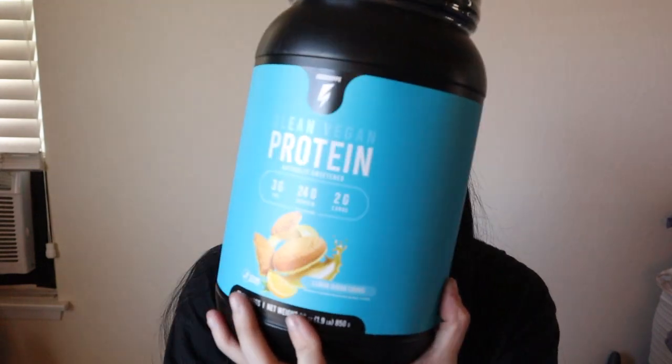As you saw from the title, we are trying Enosupps Clean Vegan Protein Powder. I tried this brand four years ago when they had a French toast flavor, and they've come out with many other flavors since then. Today we have: Fruity Cereal, Lemon Sugar Cookie, and Birthday Cake. I'm going to mix each with some water in a glass jar so you can see the contents, then taste test them and talk about their nutritional breakdowns.